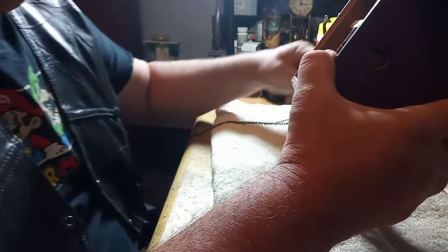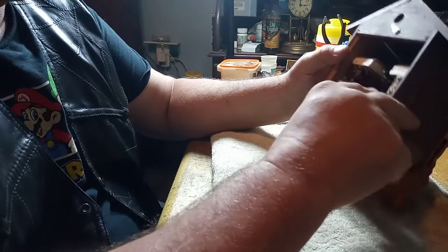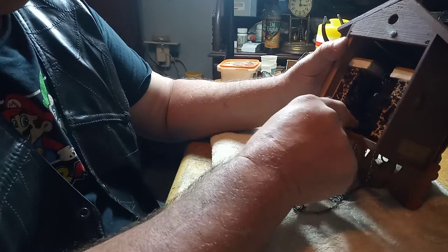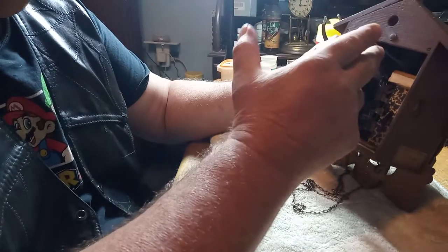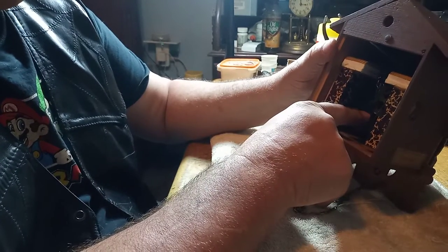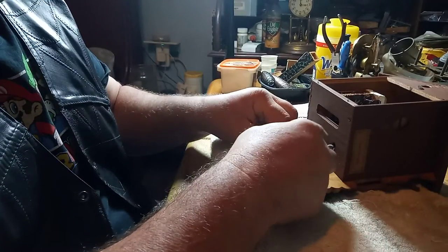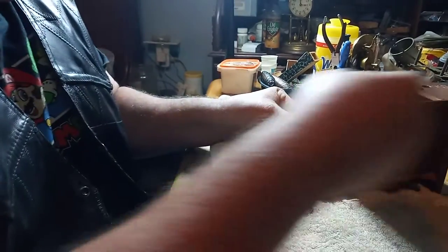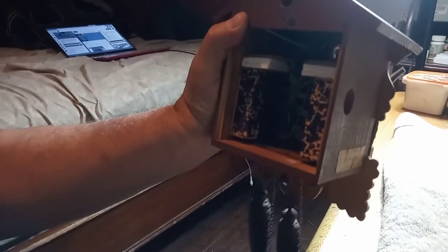I quit the other day because my back was bothering me. I got the issue fixed — the cuckoo wasn't working because the low note lift lever was stuck. Once I took the bellow out it worked, but with the bellow in it wasn't working because it was bent wrong. I got it bent right, so now I'm going to put the weights on for the cuckoo and the weight on for the music.